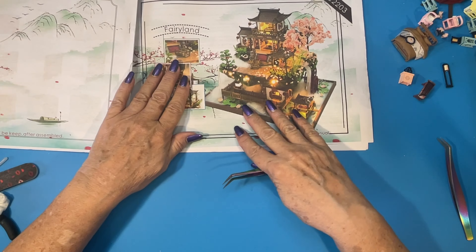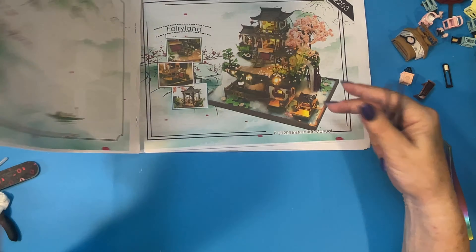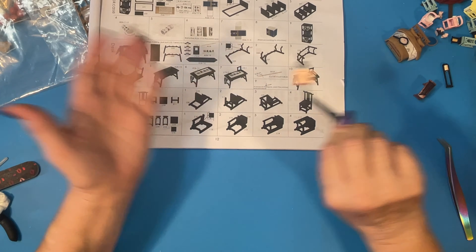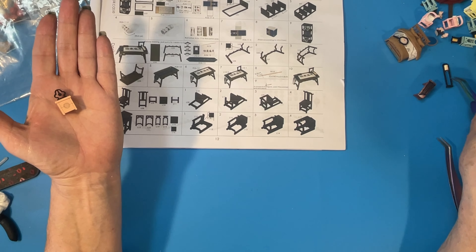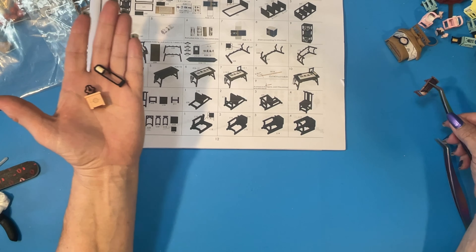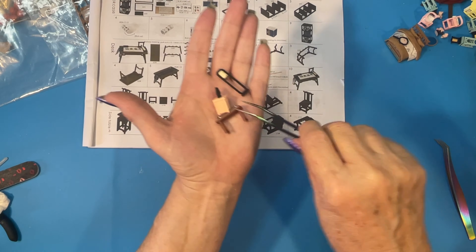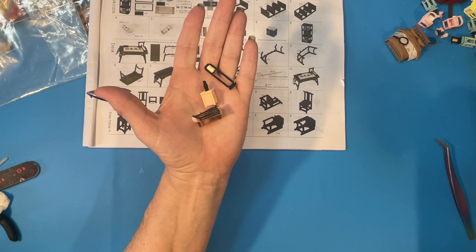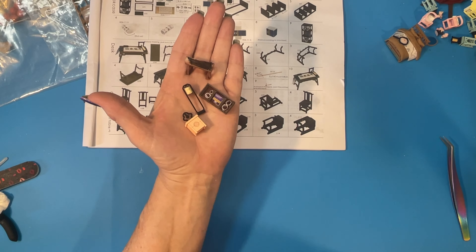Welcome back, continuing to work on Fairyland Japanese Garden. Last time we worked on this little bedside table, this little floor lamp, this zither — it even has strings — and this bookcase with scrolls in it and some books.